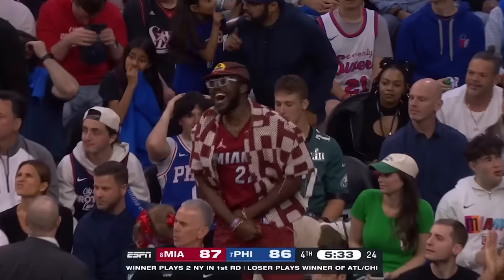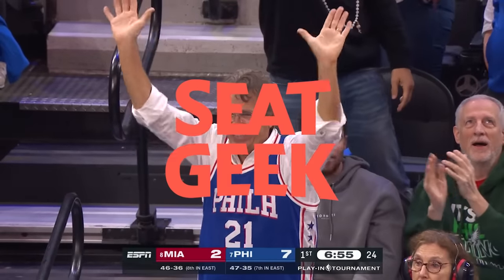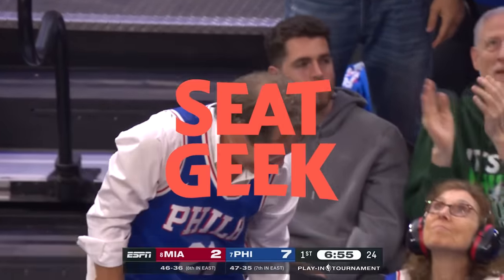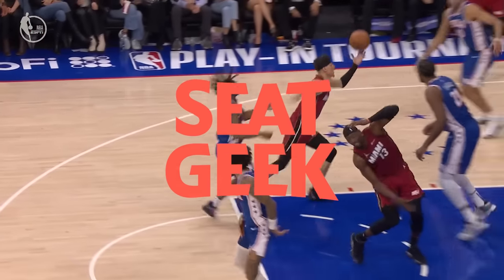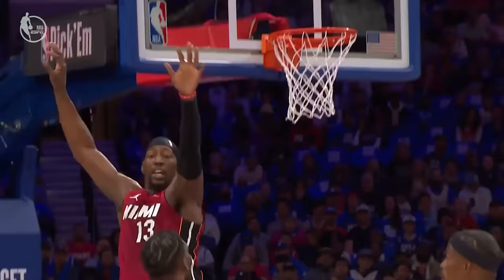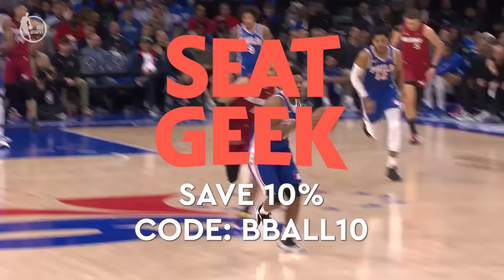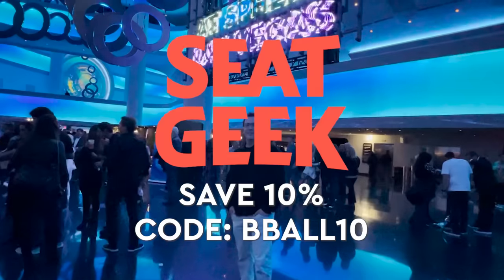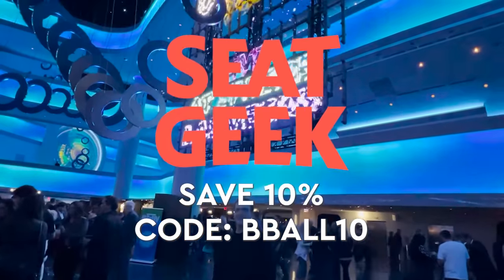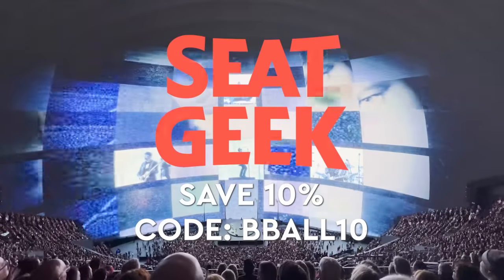These playoff games are going to be absolutely epic, and the best place to watch is in the arena. Download the SeatGeek app and get the best choice of seats from all around the internet in one place. It's incredibly easy to get the tickets right to your phone — they're guaranteed. Use code Bball10 to get 10% off any number of purchases. The seats I got for U2 in the sphere from SeatGeek were amazing, and I'm thankful I can use them for all my ticketing needs for any sporting event, concert, or theater.